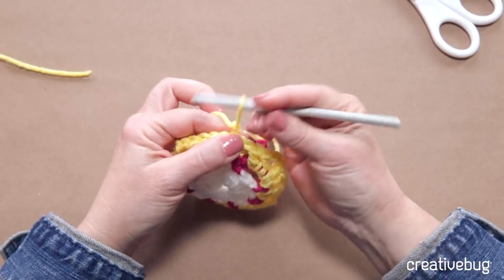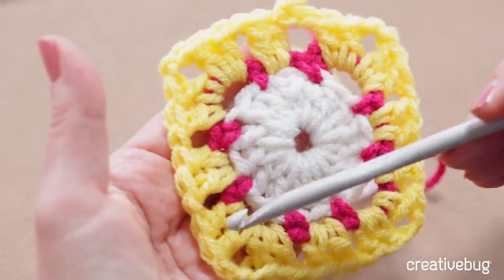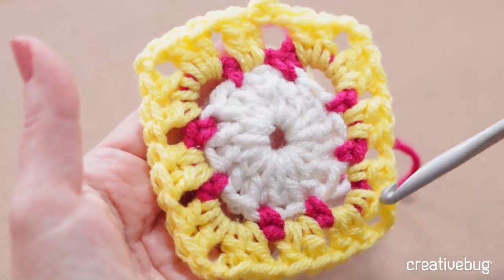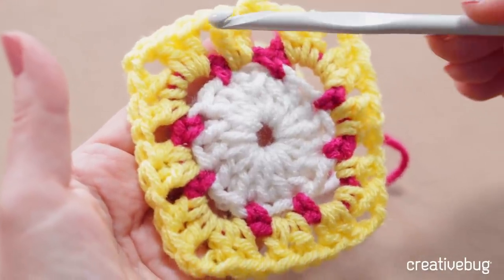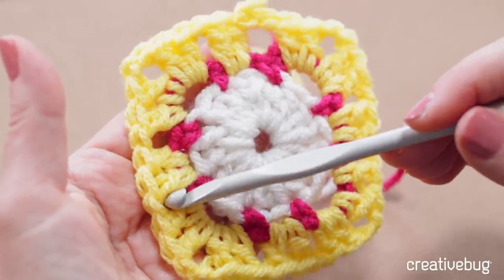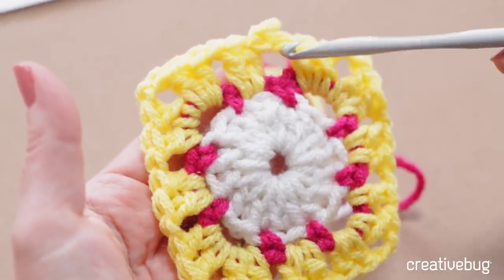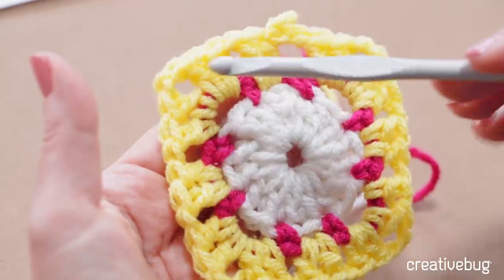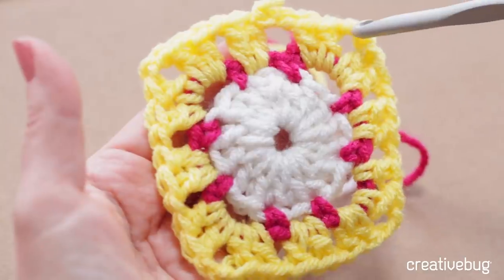When you've finished round three, check and make sure you have twelve two-double-crochet groups, eight chain one spaces, and four chain two corner spaces. Notice as I worked over the chain spaces and over the pink, the yellow covers the pink chains and just lets the pink single crochets peek out — you get an interesting color pattern, really only having to work one color at a time.